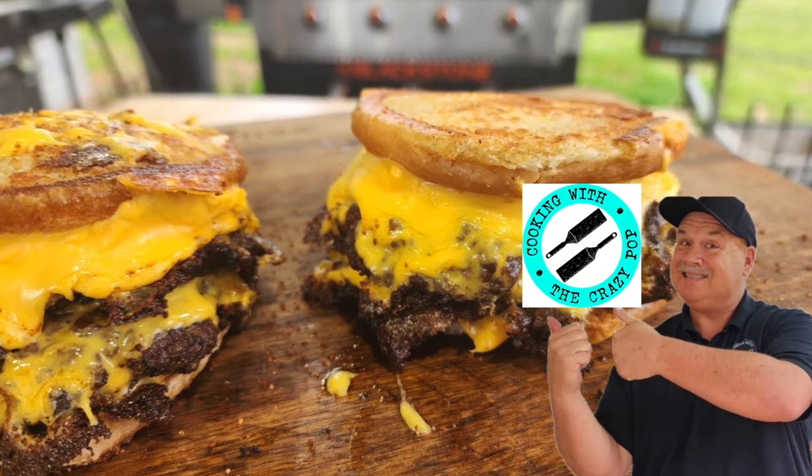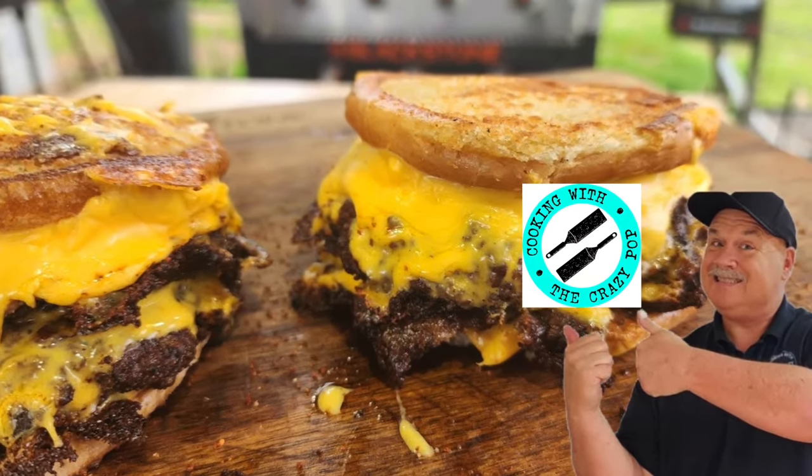It's very rare if you ever see me in a drive-thru picking up fast food. It's just not my thing, especially when you have a Blackstone. Why would I want to eat fast food when I can make everything at home and make it so much better? I saw these Five Guys Grilled Cheese Cheeseburgers all over TikTok, and Brittle Crew member Crazy Pop, I saw you make this.